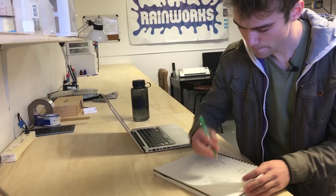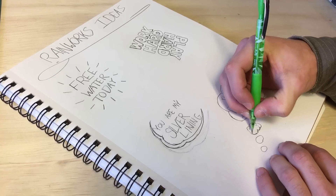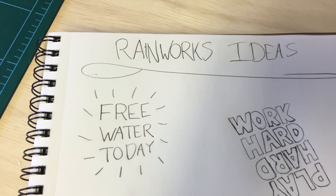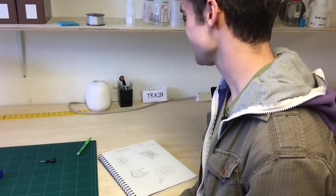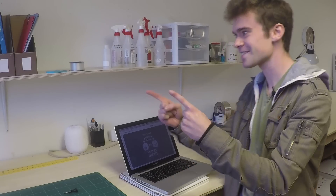Once you do that, you can make anything you want, of course. Write every idea down, sketch it out, draw it out, pick one. I'm going to pick one — let's keep it simple. Let's just do this "free water today" one to show off the stencil-making process, because it's got pretty much everything we need to go over. I like it — it'll make me smile. Now that you've got your idea, let's move on to making the stencil.